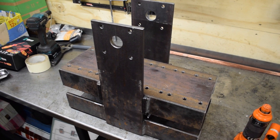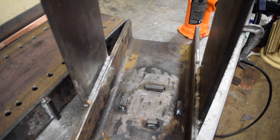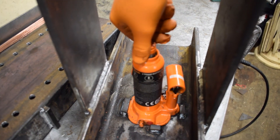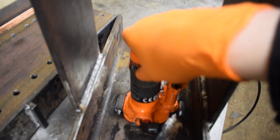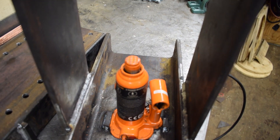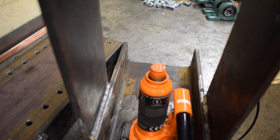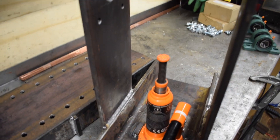That all fits together nicely — the 10 by 10 square bar just retains it in place. I put the jack in and found it wouldn't locate properly, so I used some more of that 10 by 10 square bar, which holds it nicely in place. It can wiggle a little bit but can't go anywhere, which helps when trying to line everything up, especially when you're jacking it up.